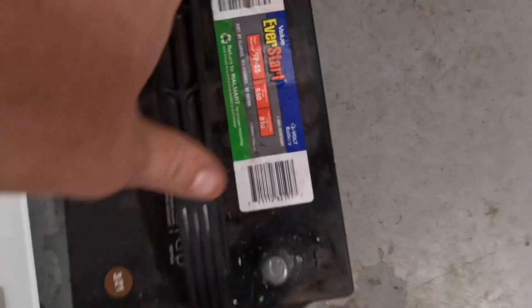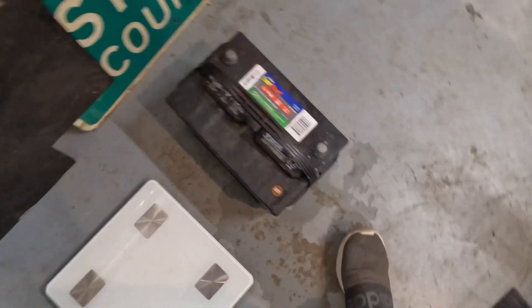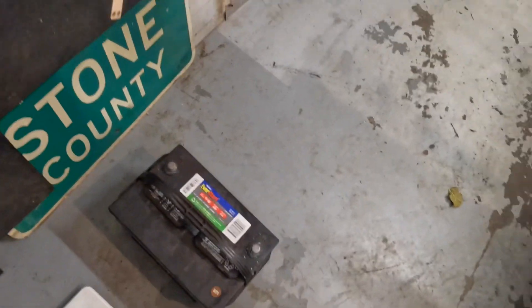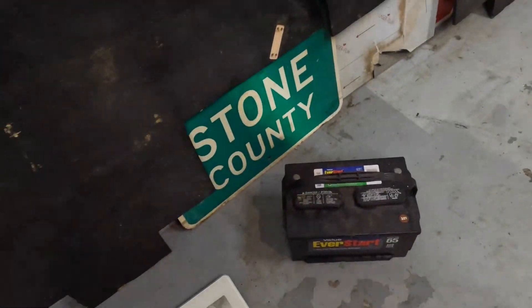So here's that old battery. It's an Everstart VP65. It's heavy. I'm going to weigh it — weigh myself, weigh the battery with me holding it — and then we'll do all of that with the new battery. So it's even worse than I originally thought. Right now we're at 42 pounds for just that battery.